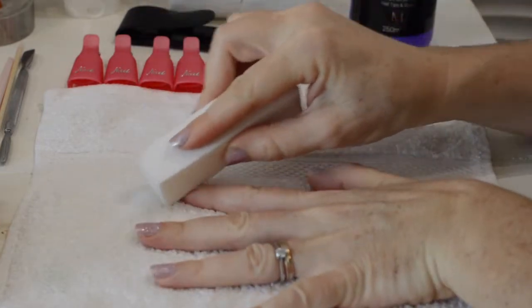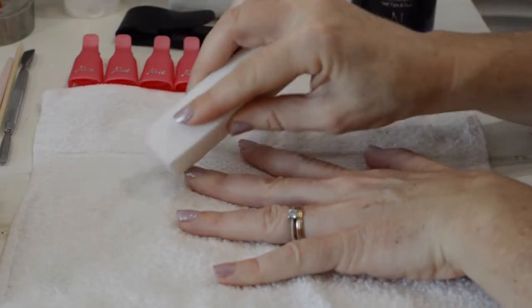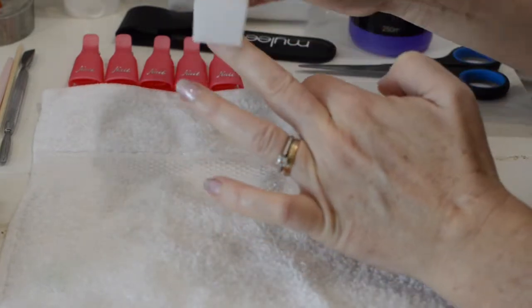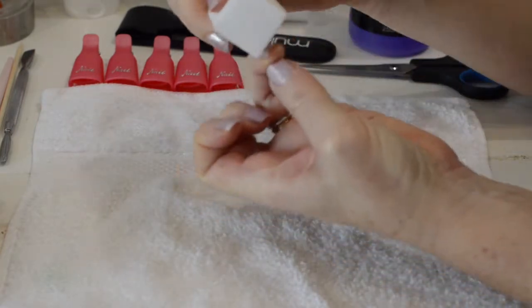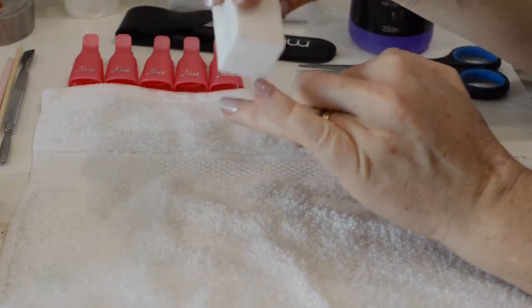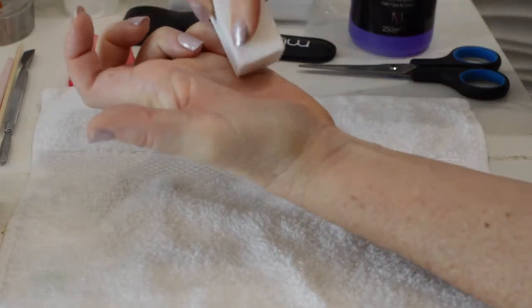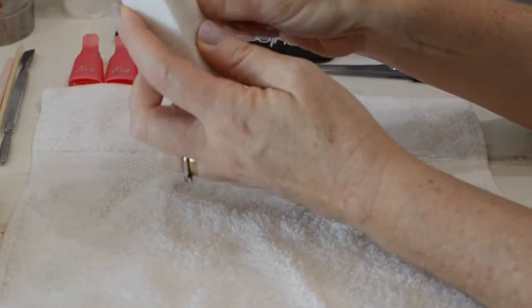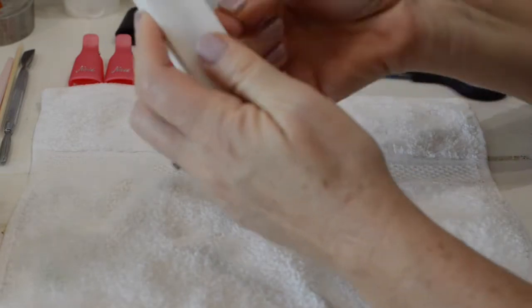I also bought from the Miley store online, and depending on where you live that's the best place to get them. Miley may not ship abroad at the moment but you should check that out. The store is miley.co.uk and I'll put a link down below. First of all you're going to need a nail buffer, which you can get pretty much anywhere.